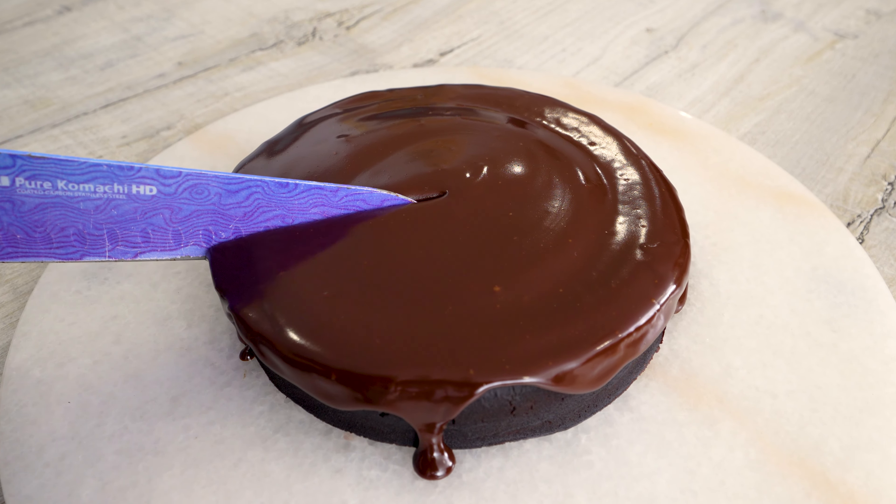Today we're going to be making the easiest chocolate cake ever. You don't need any eggs, you don't even need an oven. It only takes five minutes to make in the microwave and it's so moist and so delicious. So let's begin.